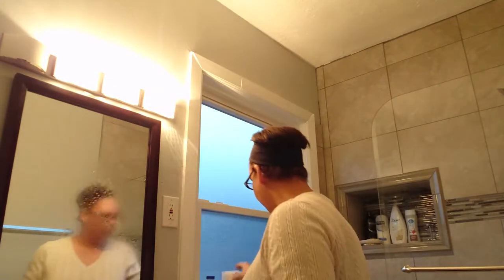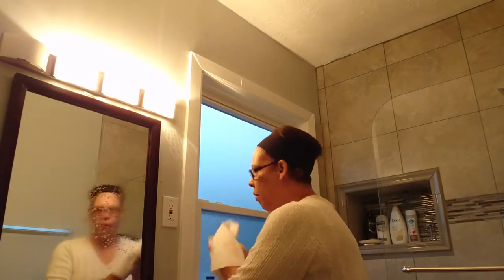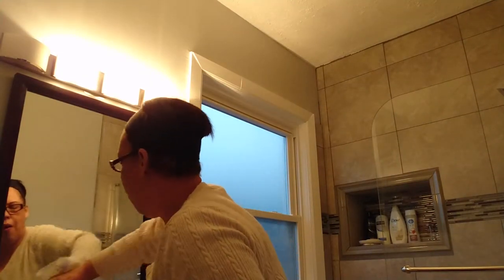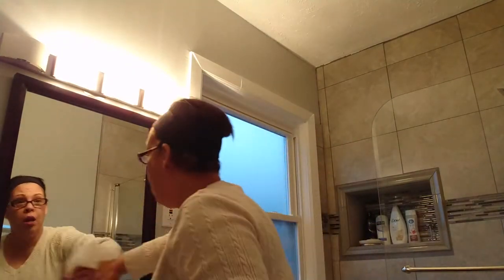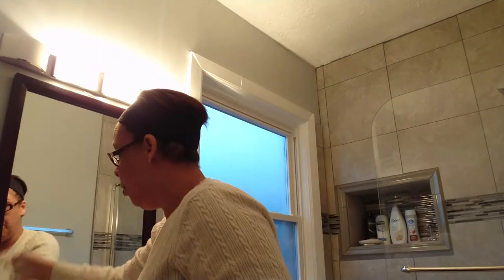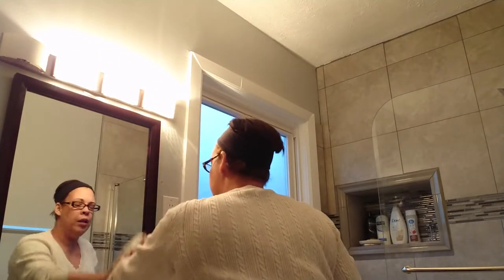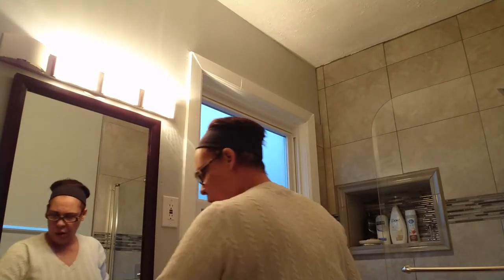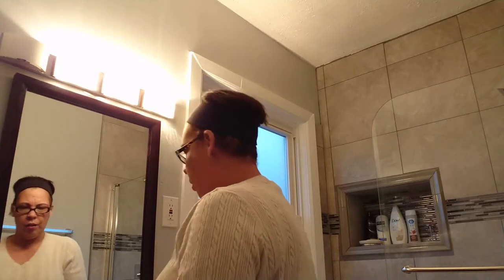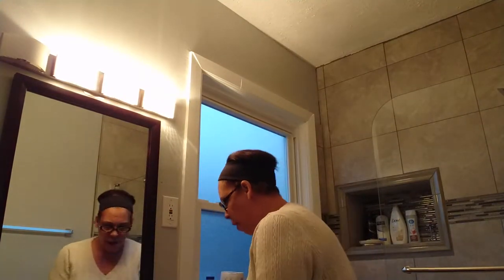The sink was done, the counter was done, the cabinet was done, and now I do the Windex on my mirror. I usually have music on while I do this, but since YouTube won't let you use anyone's records or songs, I can't play it. When I do this at home I'm blasting either my hits, a little bit of Drake, or some Celia Cruz. Music gets me motivated. The mirror's done — very nice.